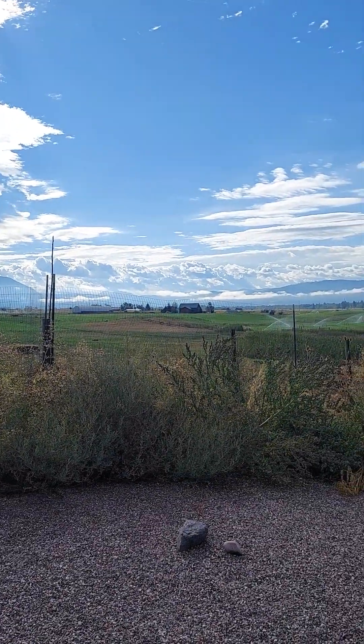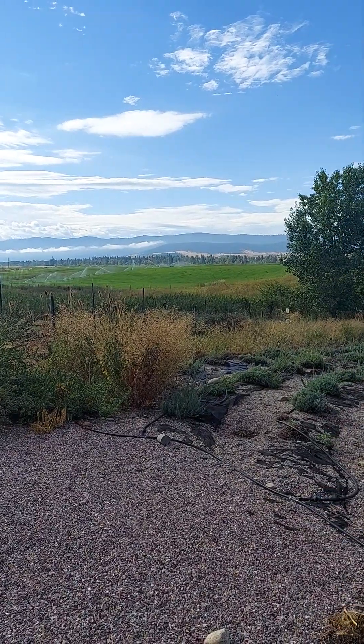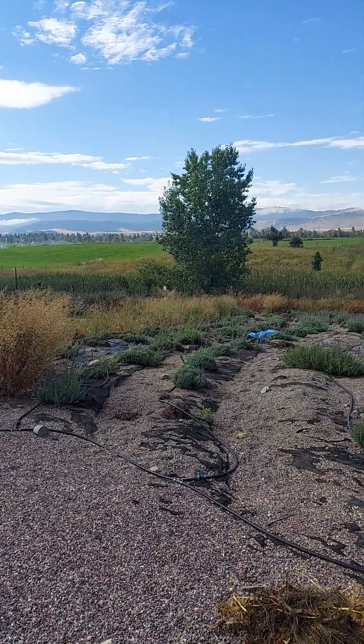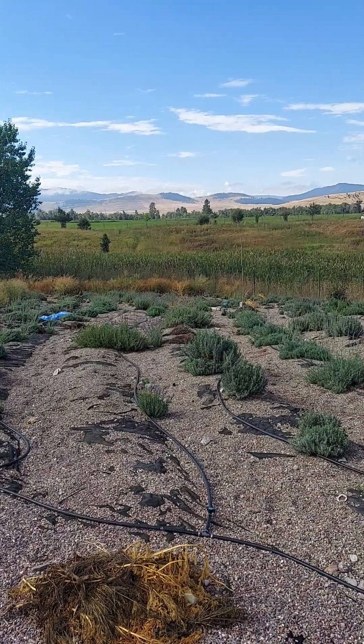We had a nice rain last night and all day yesterday. Oh my lord, I hope it put out all our fires. Too many friends stuck in some hard places with these fires.